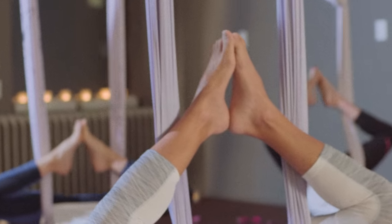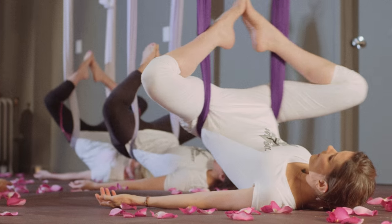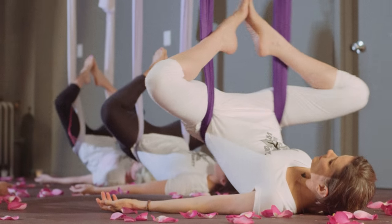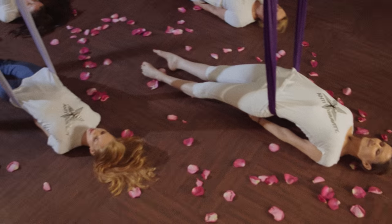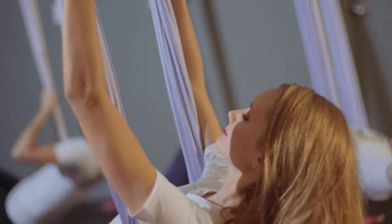Inversions in this practice are superior and restorative compared to the inversions of traditional yoga. In regards to healing, rather than creating the challenge of trying to align the spine, you're actually allowing the body to align and straighten itself, and then build the muscle around that.